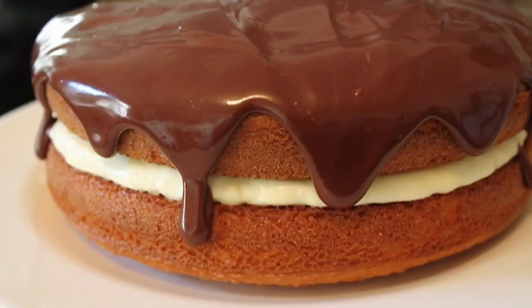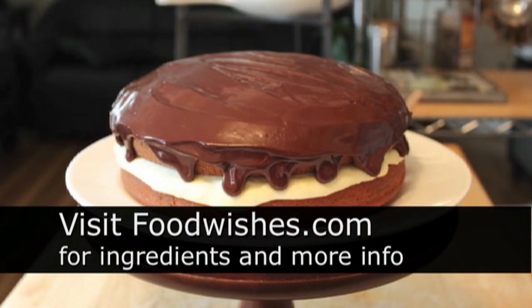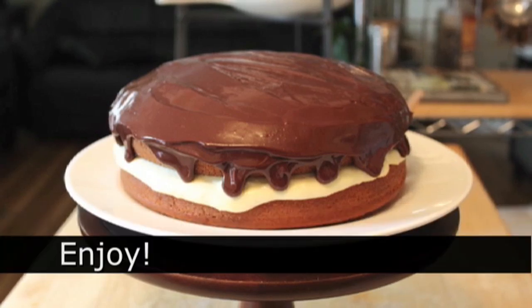Boston cream pie, or at least my version — give it a try. Pastry cream, easy. Ganache, easy. And a boxed cake mix — come on, so easy. All the ingredients are on the site, go check it out. And as always, enjoy.